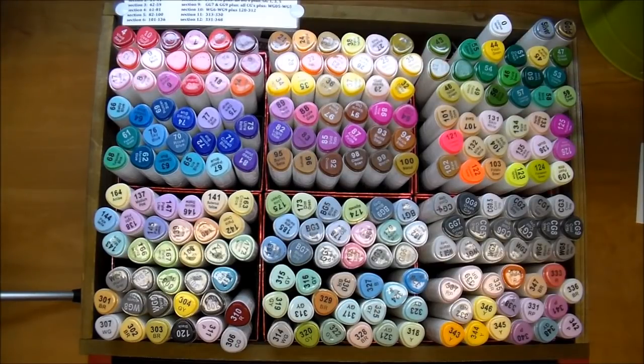Hi, it's Corrine, and today I thought I would do a review of Touch 5 markers. These are an alcohol-based marker, and I will link below the eBay seller that I purchased mine from. I was very happy with the seller. I'm not sure if she still has these in or not, but if you search for Touch 5 markers, you can find lots of places that sell them.